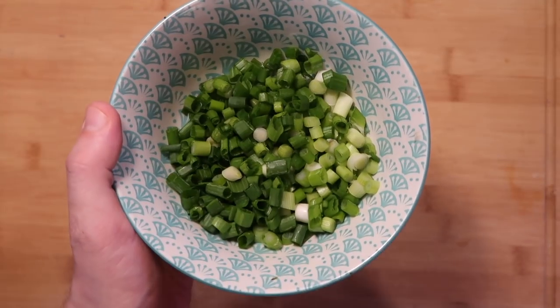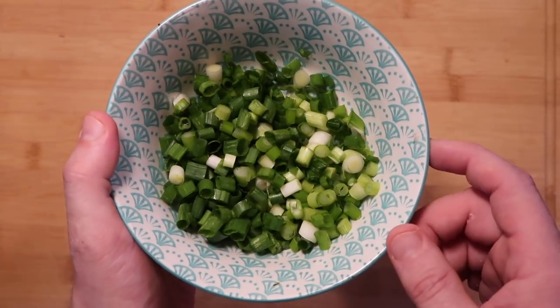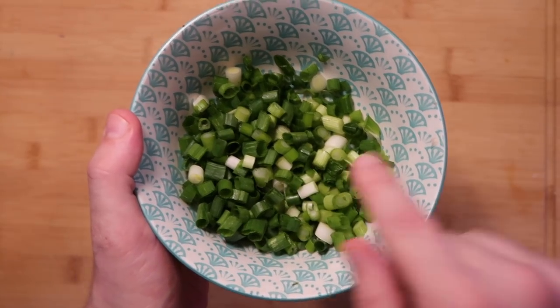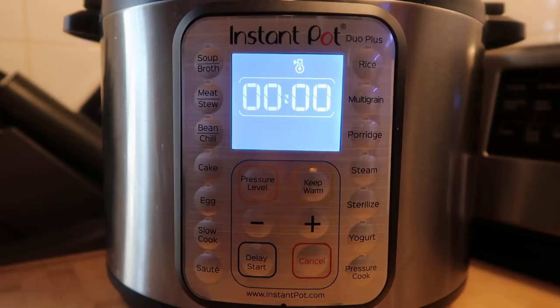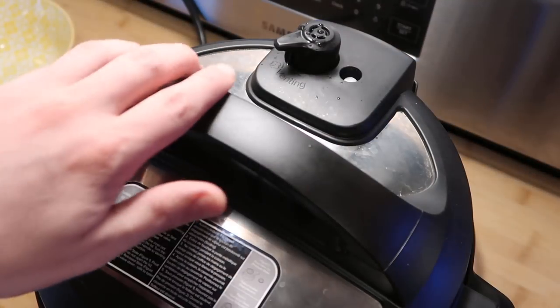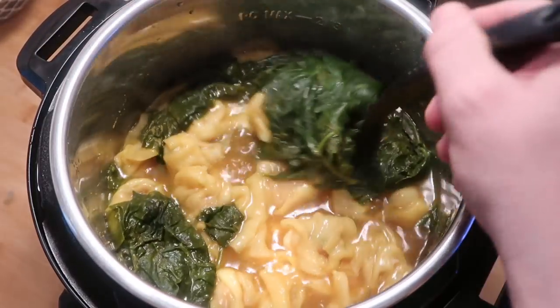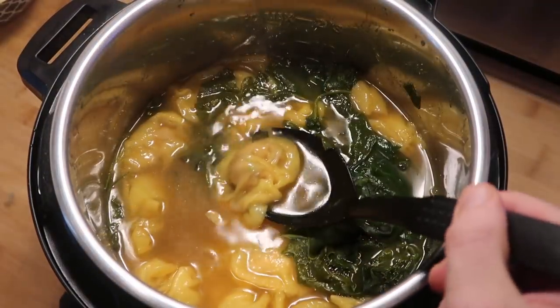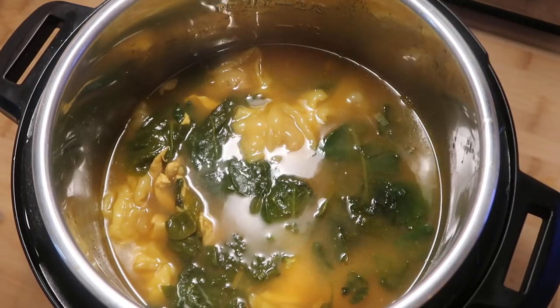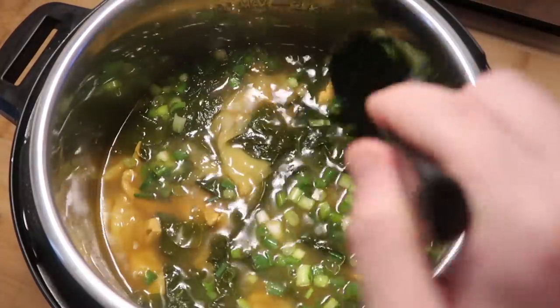Let's come back to our Instant Pot and hit the cancel button, then hit our pressure cook or manual button depending on your model — and we want to go for zero minutes on high pressure. These wontons are going to cook super quickly and because they're so delicate we don't want them to fall apart, so zero minutes is perfect. Everything — the pork, the chicken — is going to be cooked perfectly. Now don't walk too far away when it's cooking since it's going to cook very quickly. Quick release — the pin just dropped, so let's take the lid off. Now let's give it all a stir and add in the rest of our scallions, giving them a good stir in with everything else.